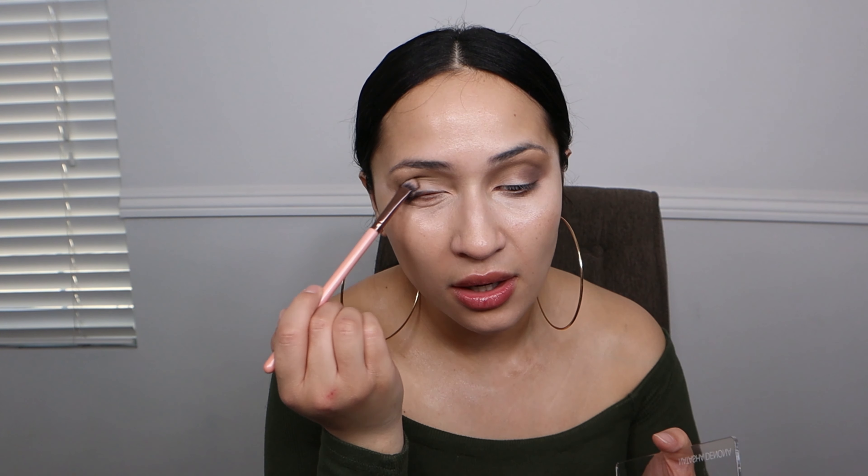My eyeshadow looks all over the place in the beginning but it all comes together toward the end of the look. Let me know if you're like me and you wait until you get Natasha Denona in a BoxyCharm — because that's when I truly get to try products I would not normally pay for.